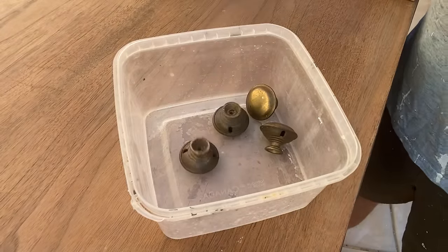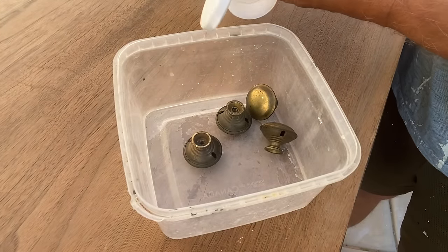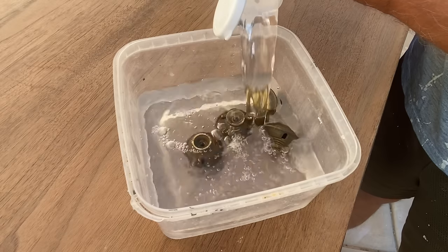The drawer knobs and all of the hardware I soaked in white vinegar overnight, and then just took a little steel wool and buffed them clean.